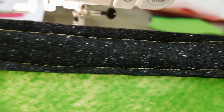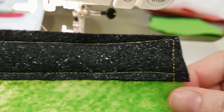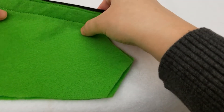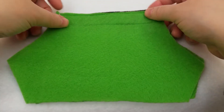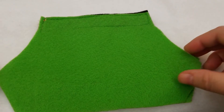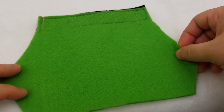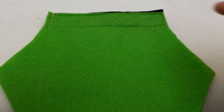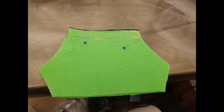There you go. It doesn't have to be perfect because those edges won't show in the finished product. Now that we have those two sewn, we're going to take our two pant body pieces with belt and put them facing together — you don't want to see the belt, you want the fronts facing each other in the middle. Align those edges really nicely, and don't forget to pin that in place.